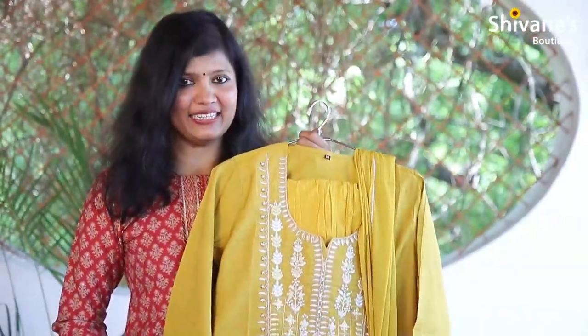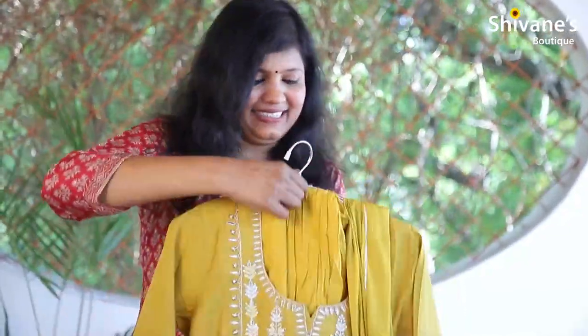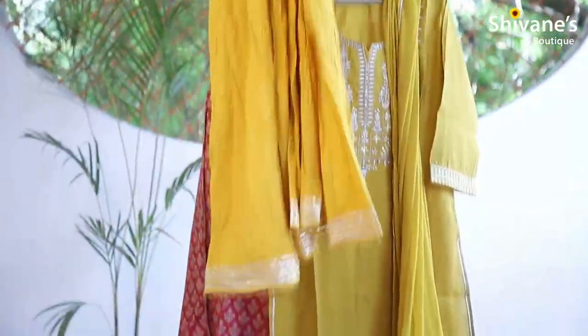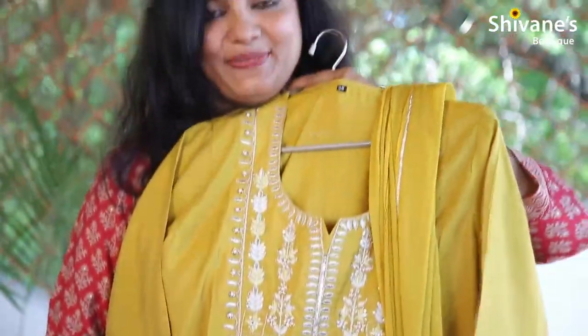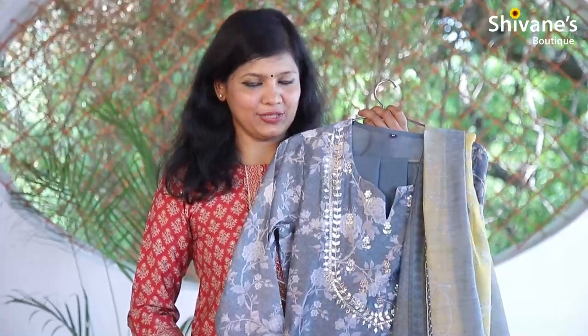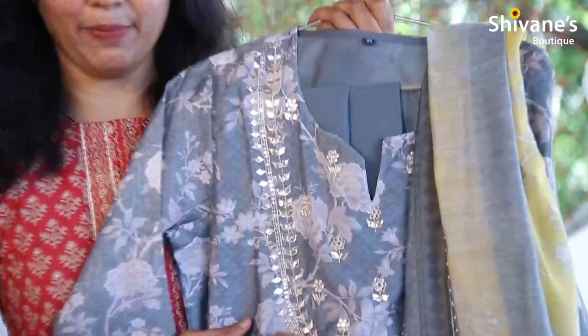Mustard yellow color muslin top — it's being packed with a bottom and dupatta. The bottom is a skirt concept and it comes with a dupatta as well. Grey color modal silk top — it's being packed with a pant as well as with a dupatta. The embroidery work is on the top and this is the pant.